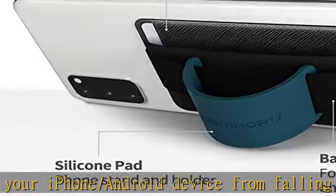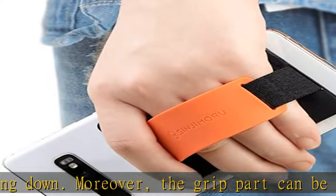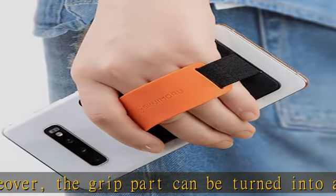Safe card holder for phone. B-Grip comes equipped with a flap to protect your important cards: ID card, credit cards, driver's license, and your private information. Highly compatible credit card case.